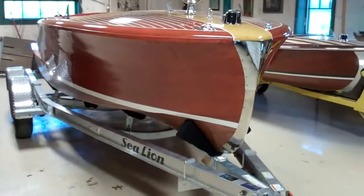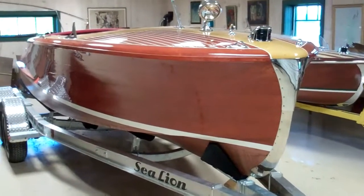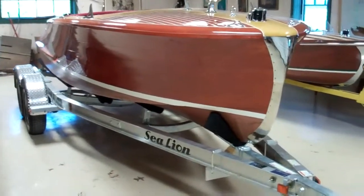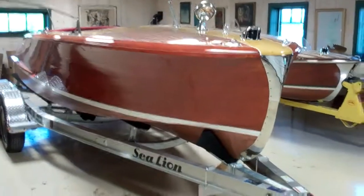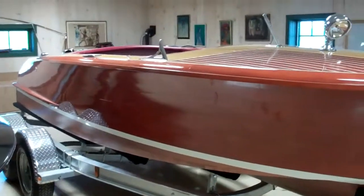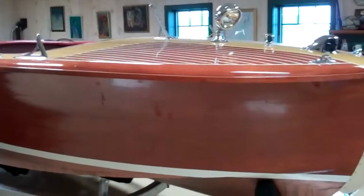Hello from Snake Mountain Boatworks on Tuesday, May 19. I've been beaten up just a little bit by a bunch of you folks who follow Snake Mountain Boatworks videos — where's the Riv? What happened to the Riv? Did the Riv fall in the lake? Did she sink? Is she gone? No, no, and no. So here she is.